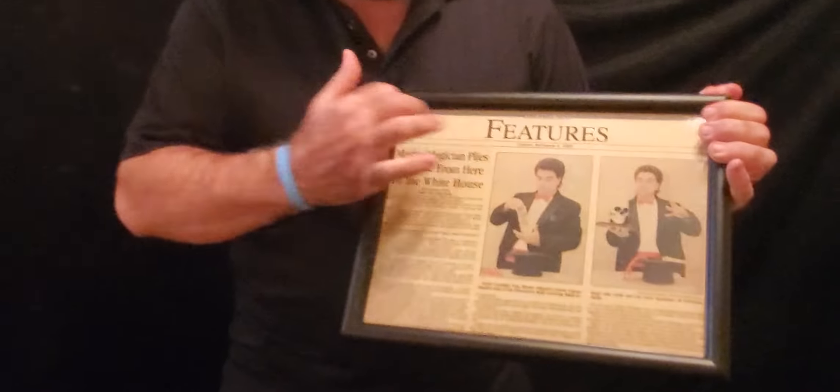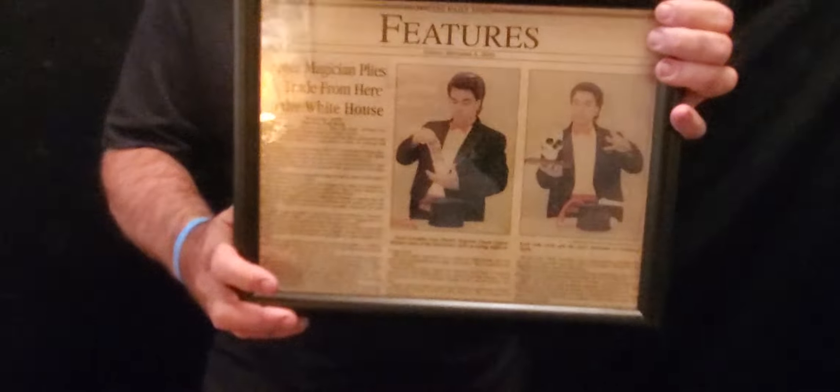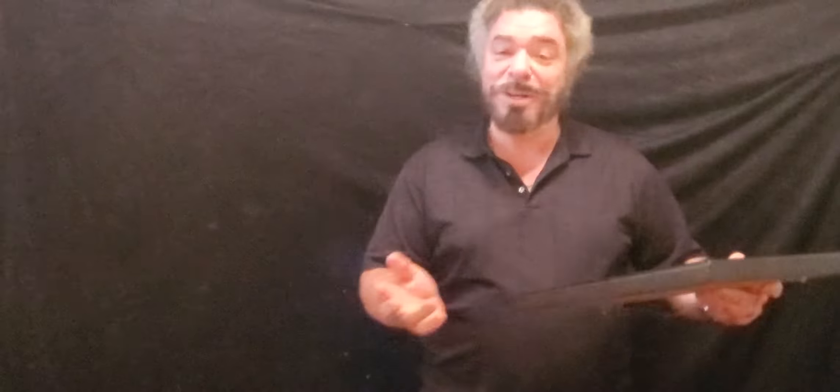Hey, I found an old photograph. This was from 2000, year 2000. This is me. Look at you — I was so young, wasn't I? Young buck. Pretty cool.